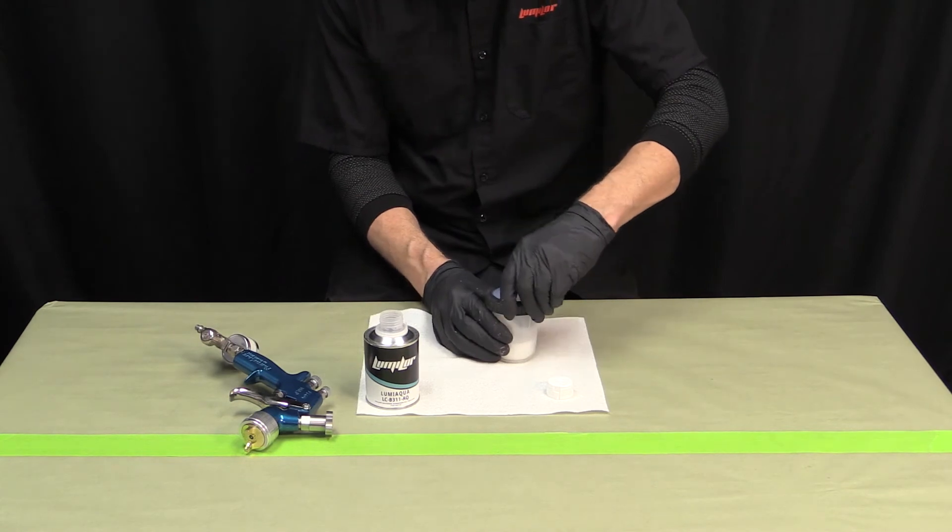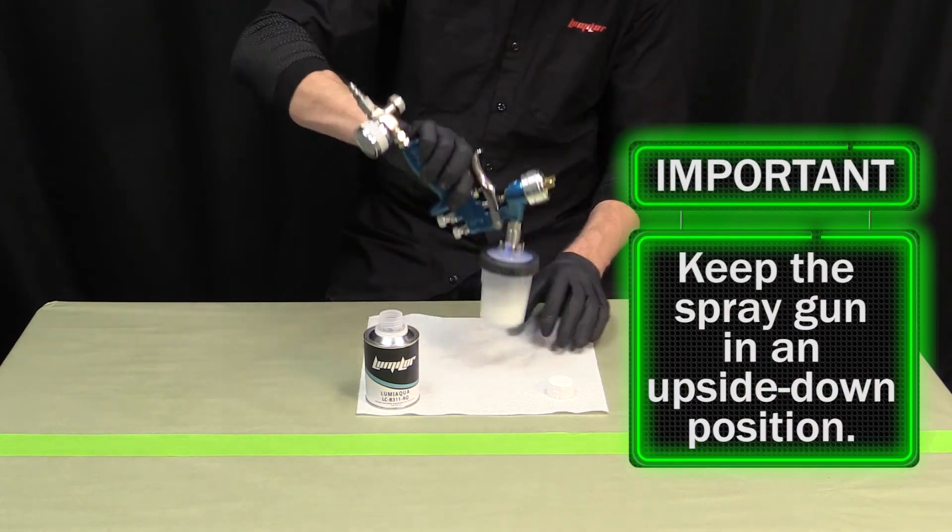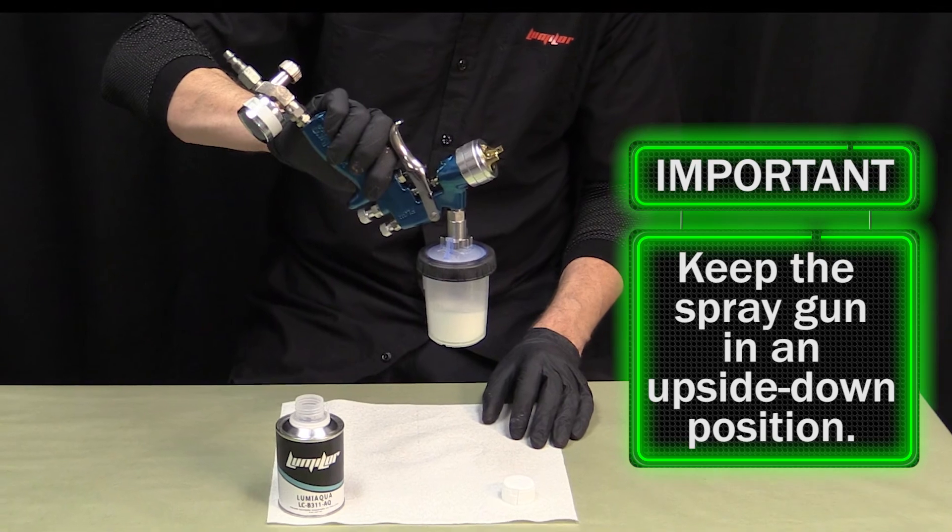Once your paint is loaded into your spray gun's cup and is ready to spray, keep the spray gun in an upside down position to keep the airway clear of paint.